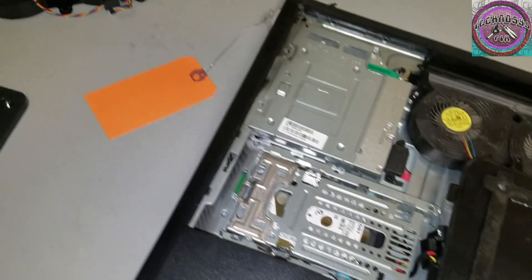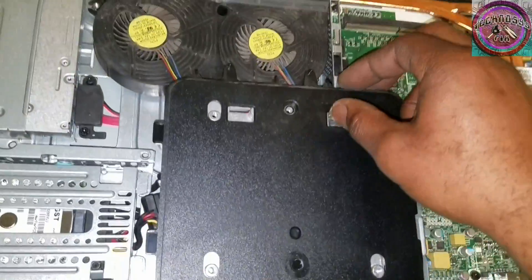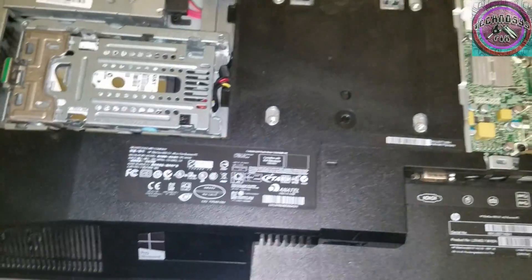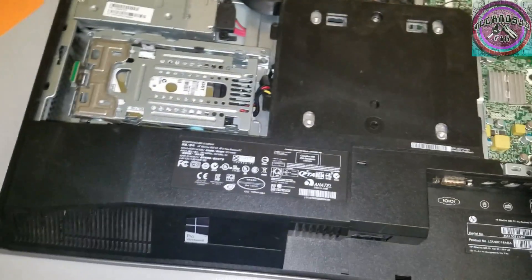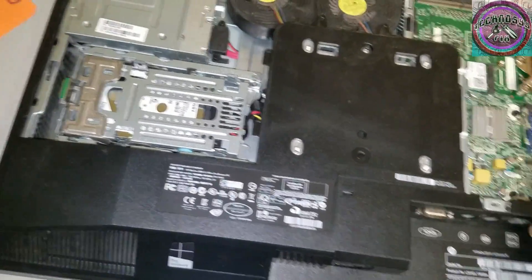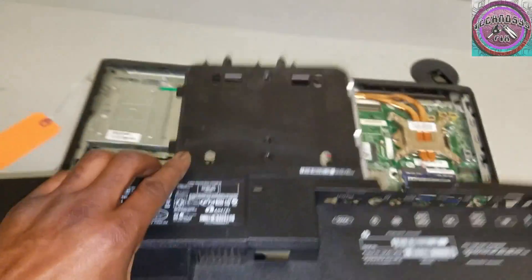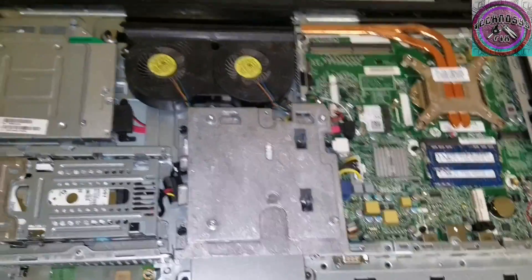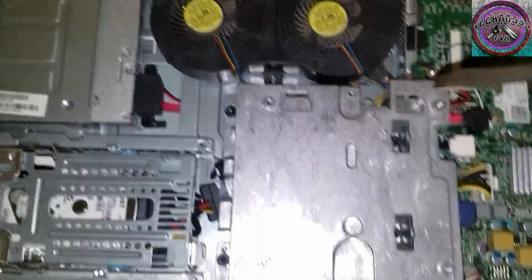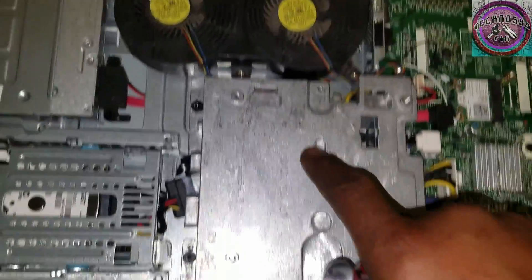Move that plate. Now what we're going to do is remove this piece right here — it's latched on here. We just pull down and slide it off. Next, we loosen these four screws in here in order to remove this plate.